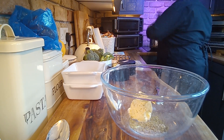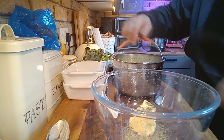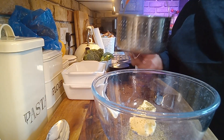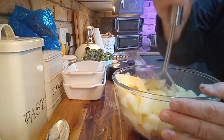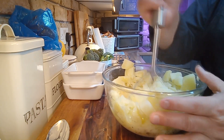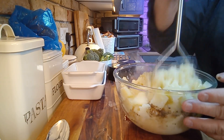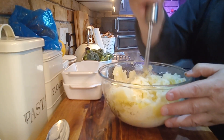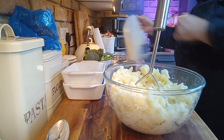We have got our potatoes out of the pressure cooker — they've only taken literally 10 minutes in the pressure cooker, and they're soft. They're going to go in now. The thing to remember when you're doing mashed potato is to taste it. If it's too dry, add a bit of milk. If it needs more salt or more pepper, add more salt and more pepper. Just a little bit of milk — that's all you need.